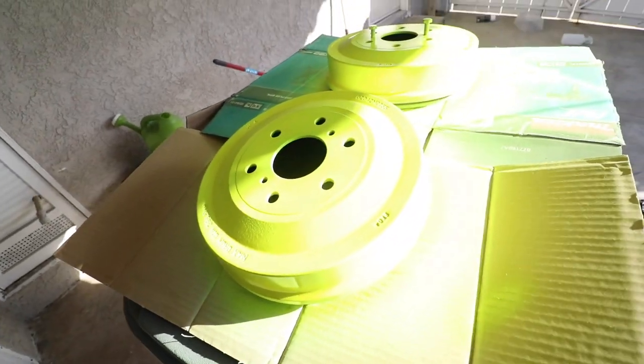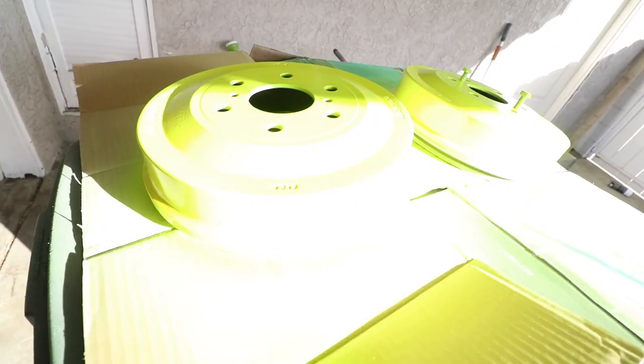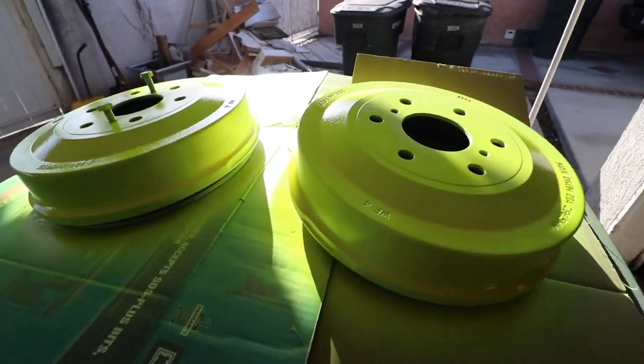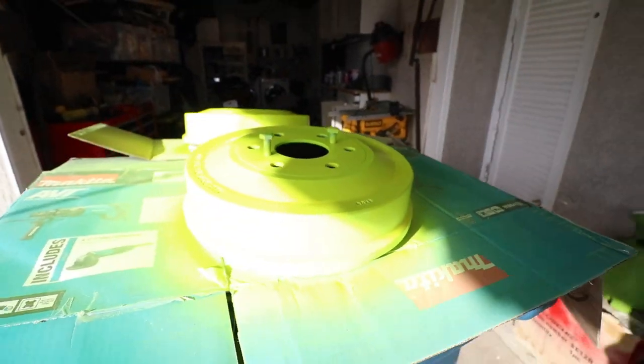These are all completely done. It's too bright here but you guys get the point. Let me show you the front calipers — it's still extremely windy so I only managed to do one caliper. I can go ahead and do the other one, but there's way too much wind and trash going everywhere. I don't want to risk ruining it, so I'm gonna leave the last one for tomorrow when the wind dies down a little bit.